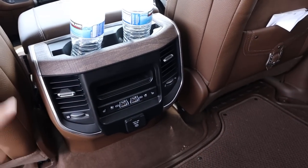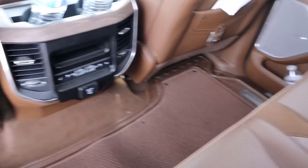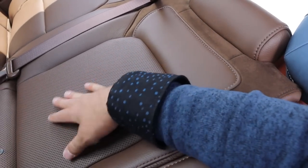Anyway, we've got wood trim at the top, heated and cooled seats in the rear, USBs, and a full outlet. This one has a center console that folds down — just pull that strap. I really like the design; this is so cool looking.